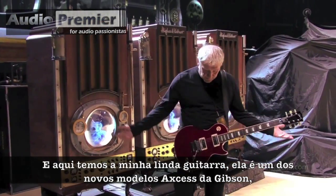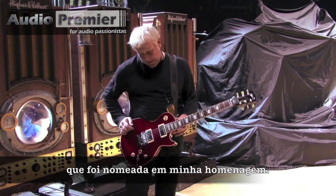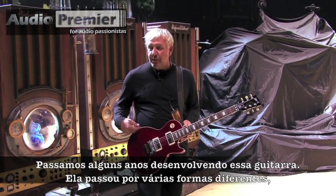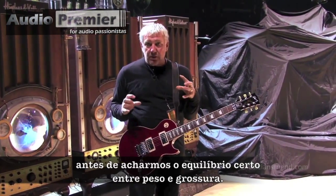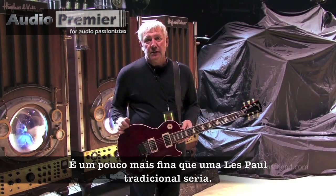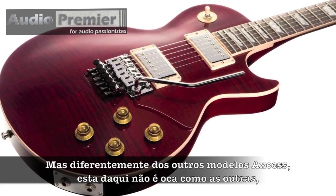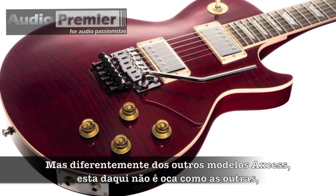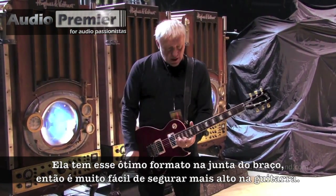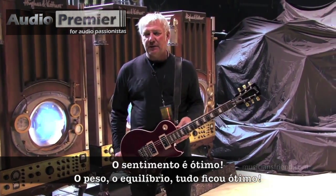And then there's my beautiful guitar. This is one of the new Access models from Gibson that's named after me. We spent a couple of years developing this guitar and went through quite a few different bodies before we found the right balance between weight and thickness. It's a little thinner than what a regular or traditional Les Paul would be. Unlike the other Access models, this one is not chambered like the others — the others tend to be a lot lighter. This still has some weight to it. It has beautiful sculpting in the neck so it's quite easy to get up high on the guitar. It feels great — the weight, the balance, everything is great.